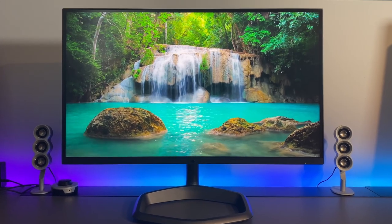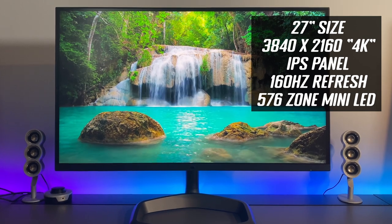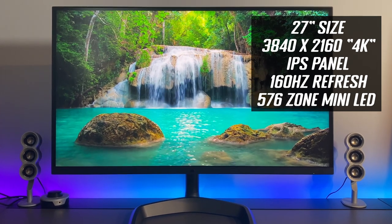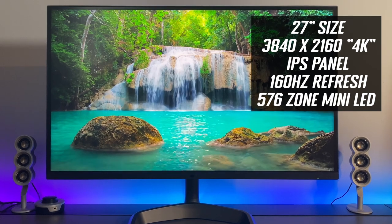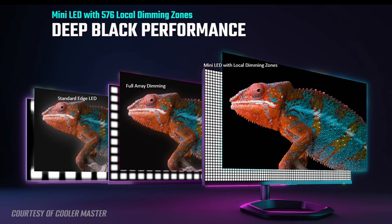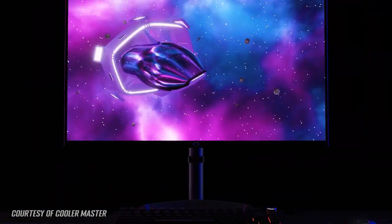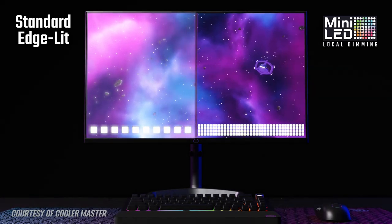The GP27U is a 27-inch screen with a 3840x2160 4K resolution IPS panel, a 160Hz refresh rate, and a high-end 576-zone mini LED backlight. It's this mini LED backlight that separates it from the competition and provides a significantly improved HDR experience.